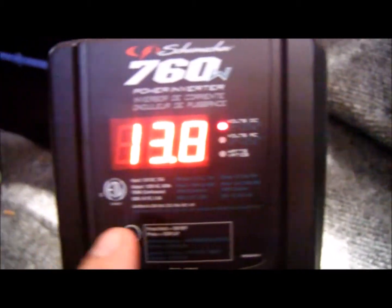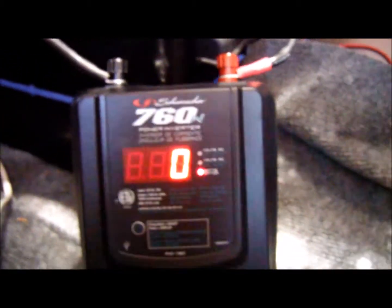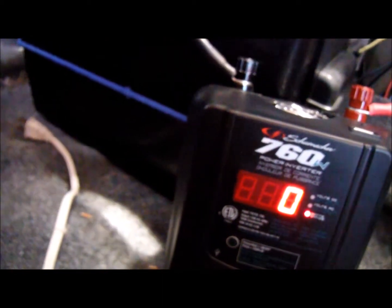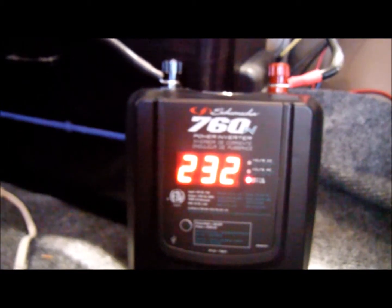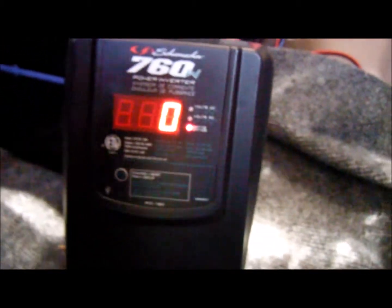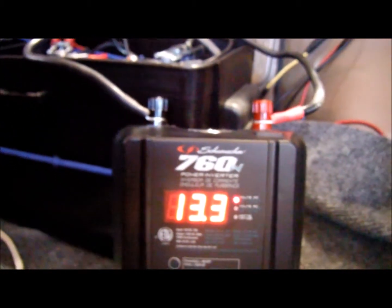I'm all set up: 13.8 volts, AC 120 volts, and zero watts being drawn. Let's turn on some stuff. Here's the compressor — let's see how many watts it draws. I thought it would be around 300 watts. Let's plug it in. It's reading 212 watts — I was expecting around 300. Voltage is at 13 volts, 13.8 volts. Let's see how much the voltage drops when I turn it on.